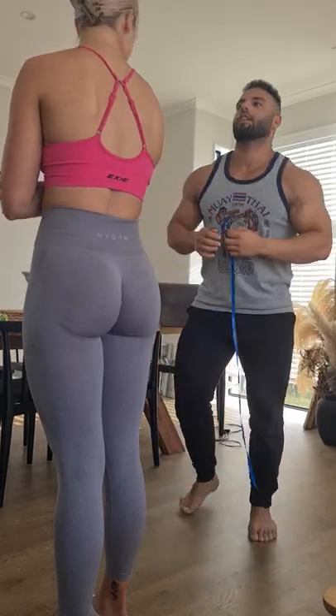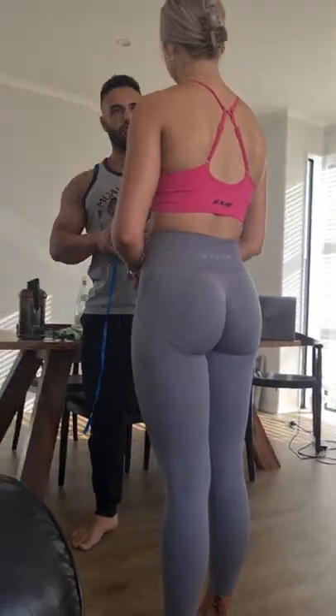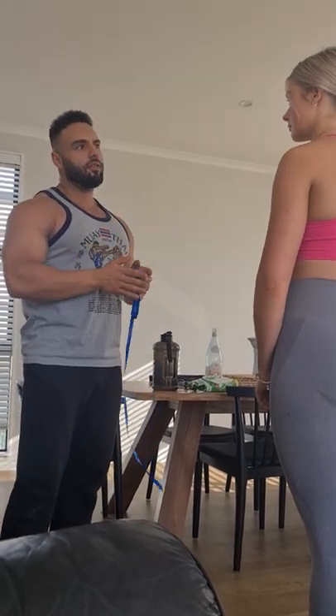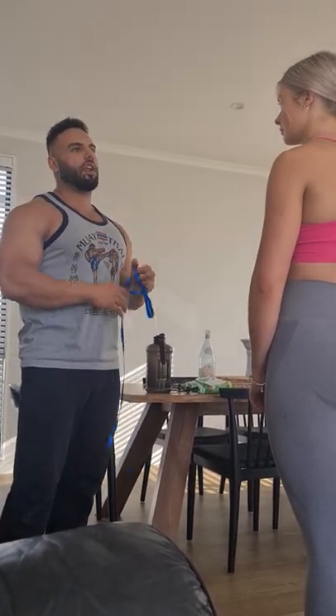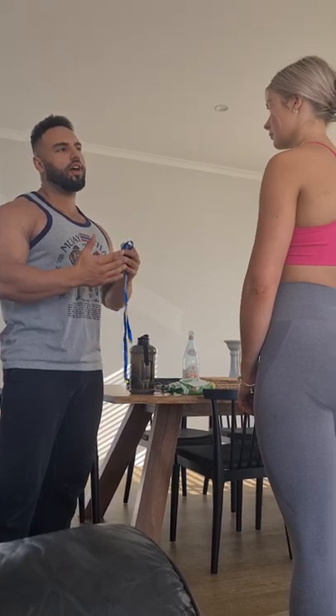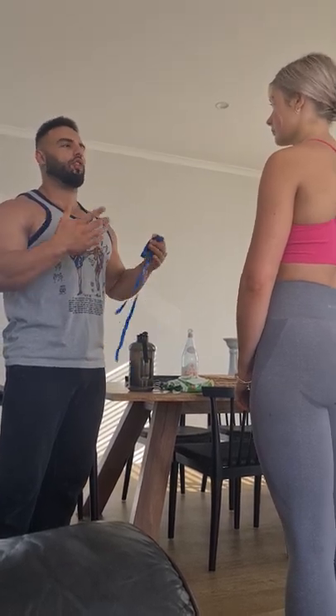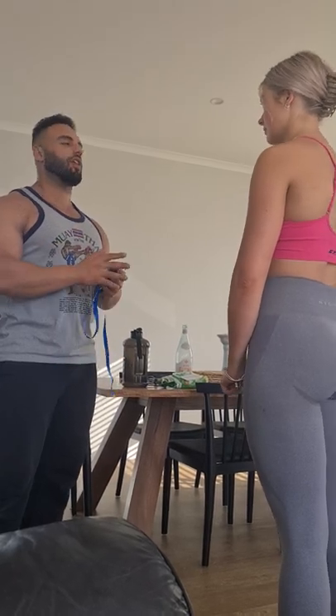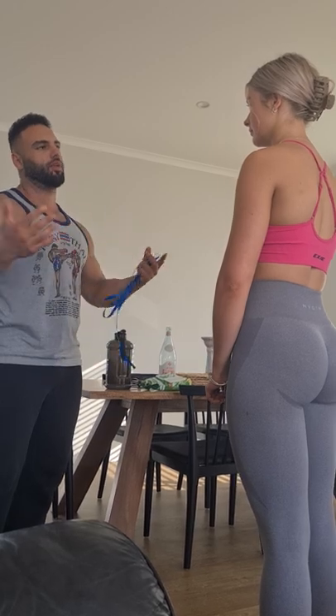So, that gives us a hip girth measurement of about 100 centimeters. We're going to use that as our baseline, and as we go through the program and develop, we want to use that to see if we're putting on more body fat in the area or if we're putting on more muscle. It should be going up. The plan is over the 12-week plan, we will hypertrophy, hence that measurement will increase. Cool. Thank you.